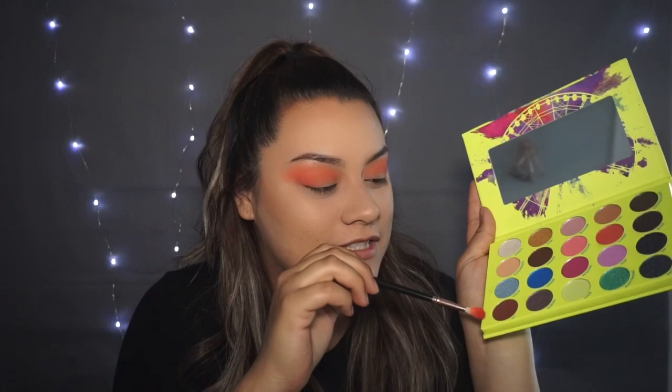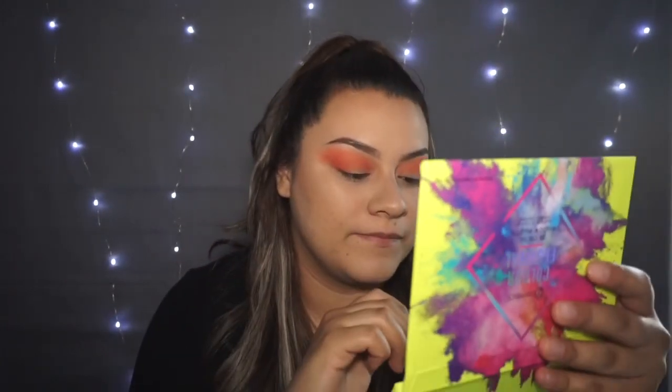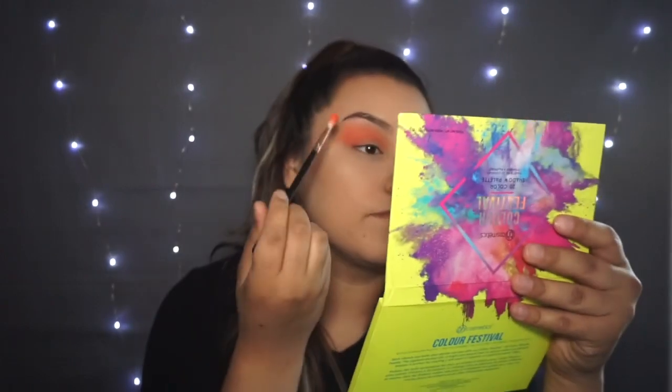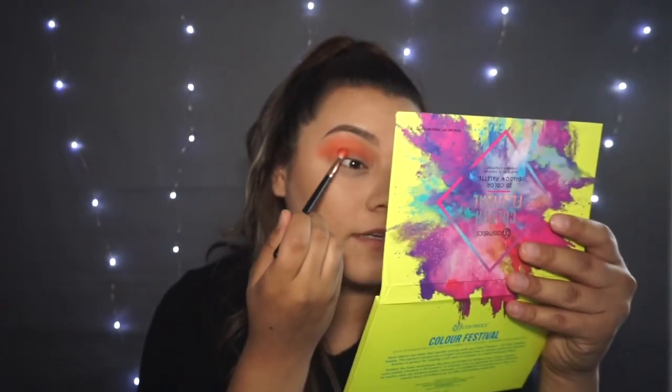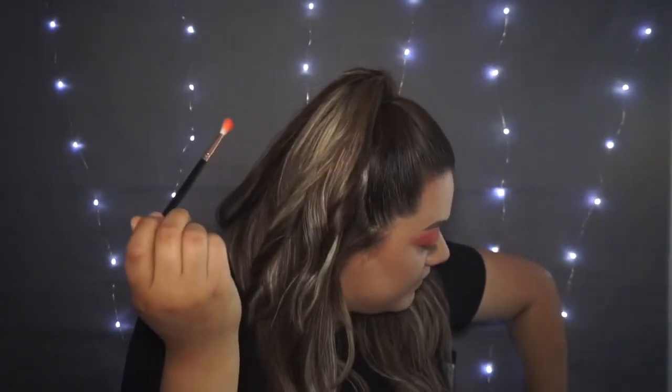I'm gonna use this DJ color now to deepen it up a little bit more in the crease.